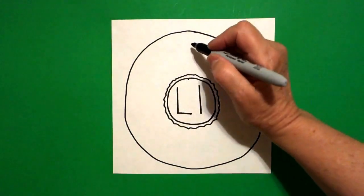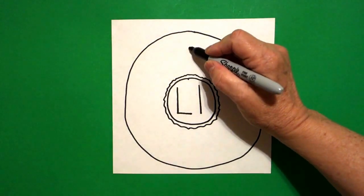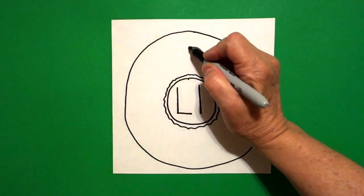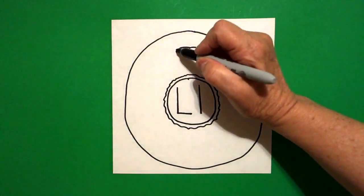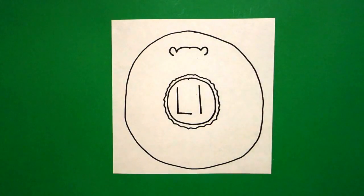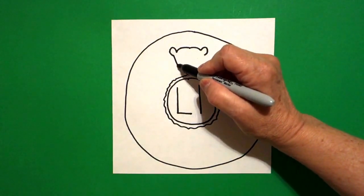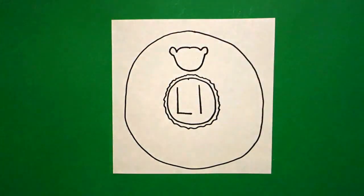Right here at the top, right about here, I put a dot. And from that dot, I draw a curved line to the right, go back to the dot, curved line to the left. On the left, I draw a little curved line up and over, and on the right, I draw a little curved line up and over. I come back to the left, and I draw a straight line, curved line, straight line, connect.